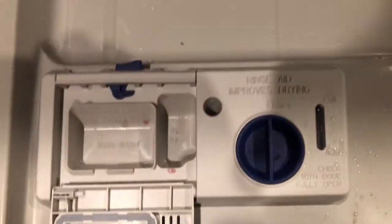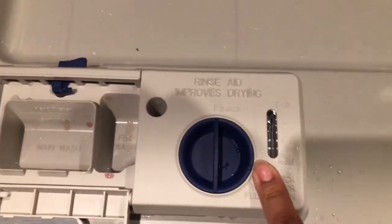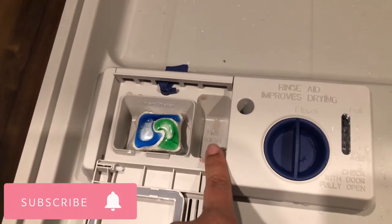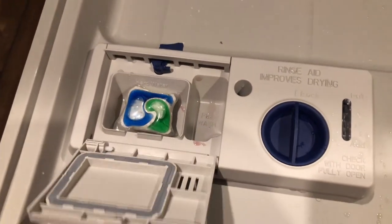Okay guys, here we go. You can see there is nothing in the rinse aid — I have not used it at all. I have my pod here. I am going to put it in the little compartment. I don't put anything in pre-wash. I've read that if you use liquid dish detergent you're supposed to put it in both, but I don't — I have the pod.